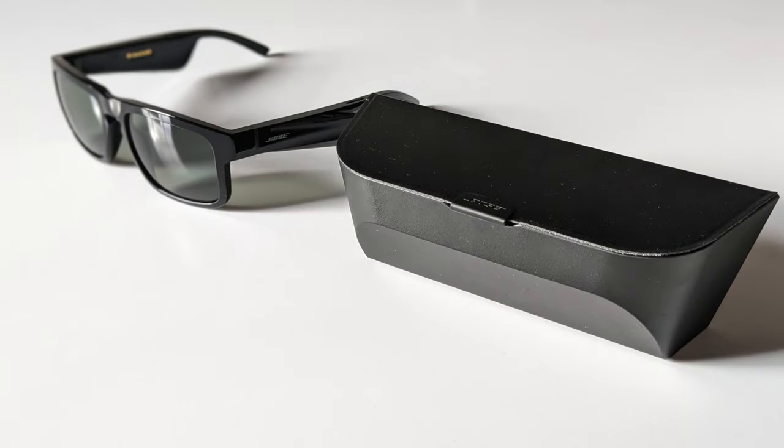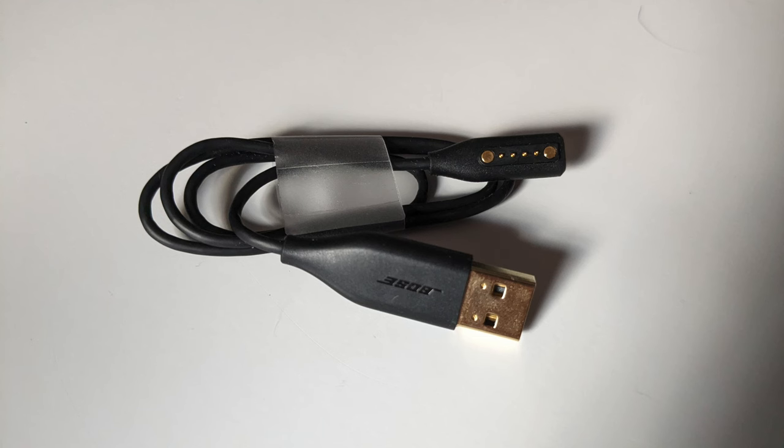Let's dig into these and see how they work. What's in the box? Obviously you get the cool glasses, a carrying case and soft cleaning cloth, and a proprietary charging cable — we'll get into this a little bit more.